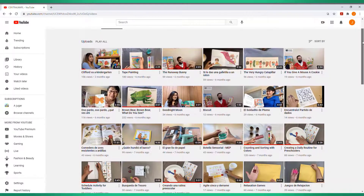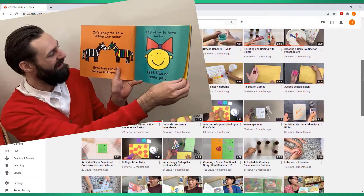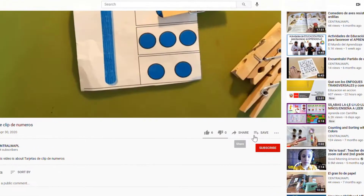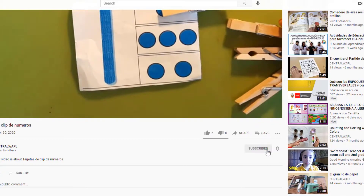Hi! Welcome to the Central Washington Play and Learn channel on YouTube. We hope you enjoyed this video and if you want to keep up to date with this channel, please click subscribe.